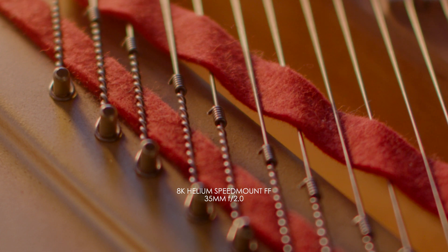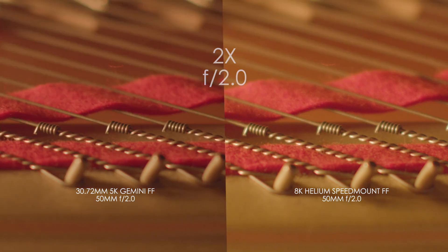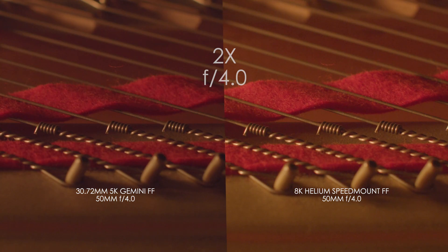So now, wide open at f/1.2, you do see some significant gooeyness on the speed mount. It almost looks like a quarter Pro Mist, which actually isn't necessarily a bad thing. But this anomaly disappears right around f/2.0, and the details are quite sharp from there on.